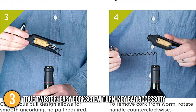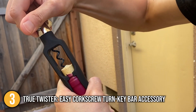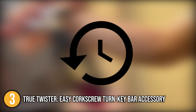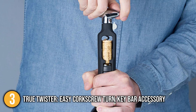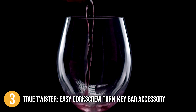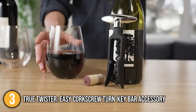No jerking, pulling, levers, or bottle twisting required. Just place the guide around the bottleneck and hold to secure, then insert the worm into the cork by twisting the ergonomic handle clockwise. If you want to separate the cork from the worm, all you have to do is simply rotate the handle counterclockwise. This corkscrew is incredibly simple and a pleasure to use, making it a perfect gift for wine lovers or anyone outfitting a kitchen or home bar with drinks accessories. This is why the team thinks that the True Twister Easy Corkscrew Turn Key Bar Accessory deserves the spot of top 3 on our list.